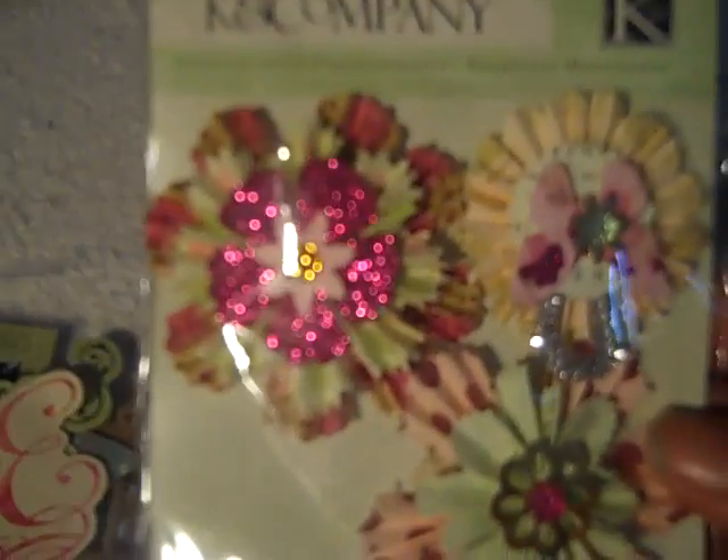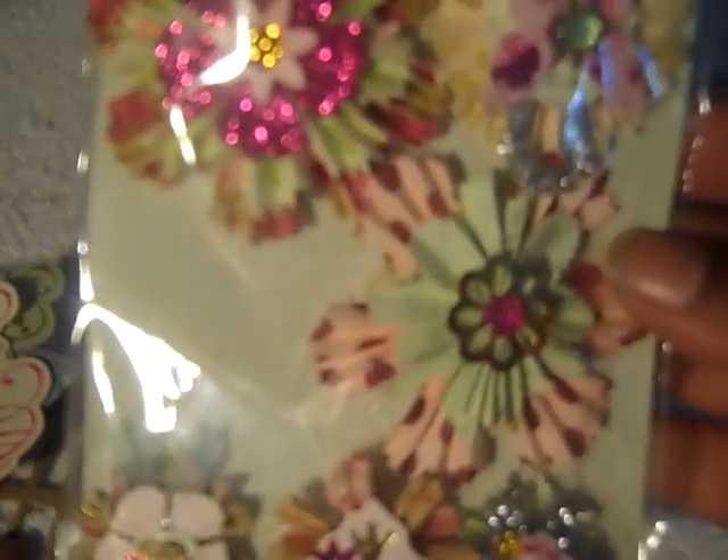I'm not sure what paper collection it comes from but it's really pretty. My Kim and Company some medicinal flowers, some dimensional flowers — really pretty. And some of the Tim Holtz flower die cuts, and a book corner, and some more.